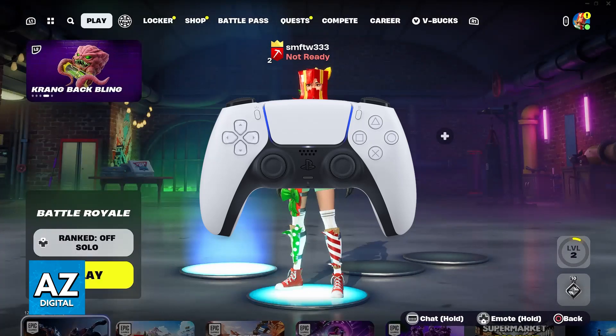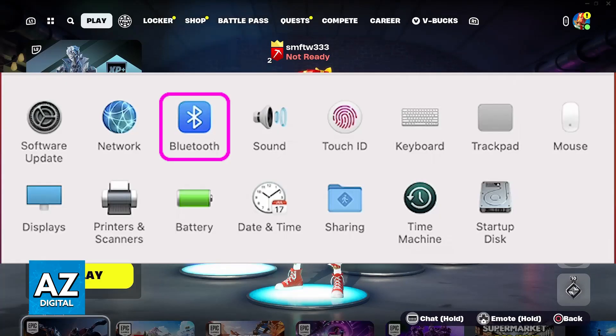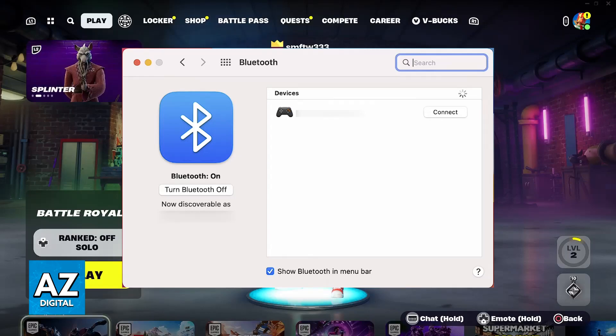Once you have Fortnite up and running on your Mac, all that you have to do now is connect the PlayStation 5 controller to your device. The best way to do this is over Bluetooth, so if you go over to the system settings, you will be able to access Bluetooth and make sure that your controller is in pairing mode. You will be able to select the DualSense from there and connect the controller to your Mac.